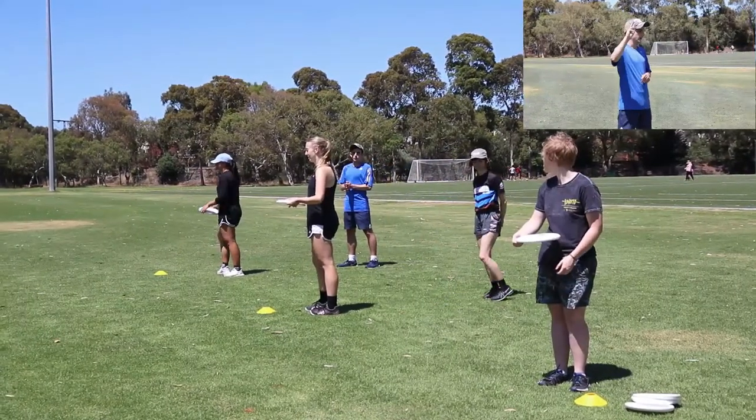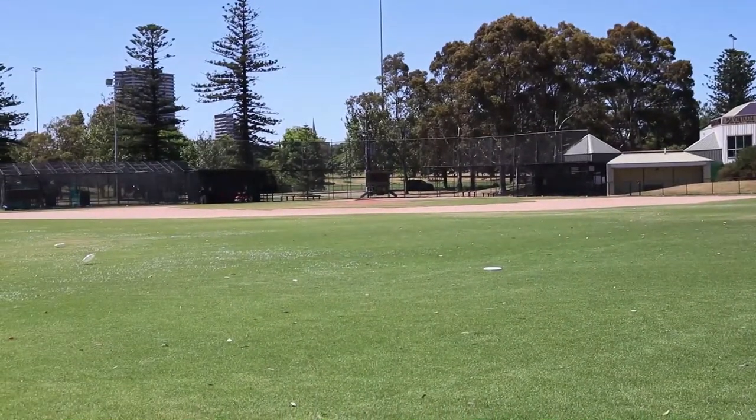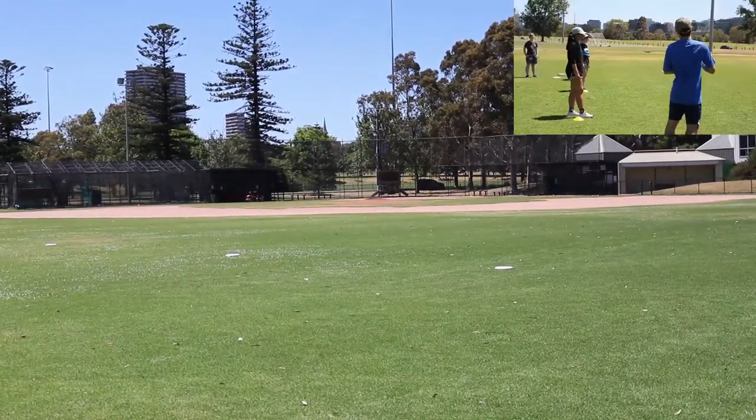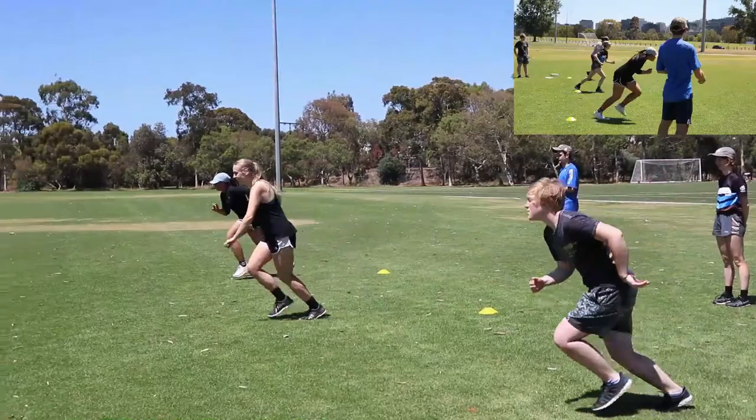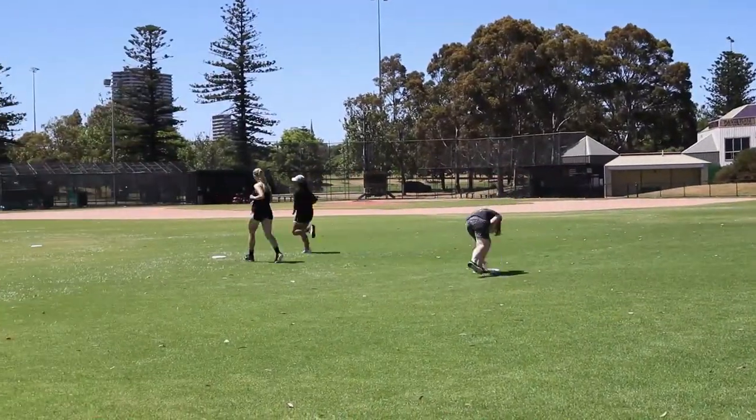The coach counts 3, 2, 1, throw! And all players throw at the same time. An important safety consideration: players cannot collect their disc until every player has thrown and permission is given to collect their disc.